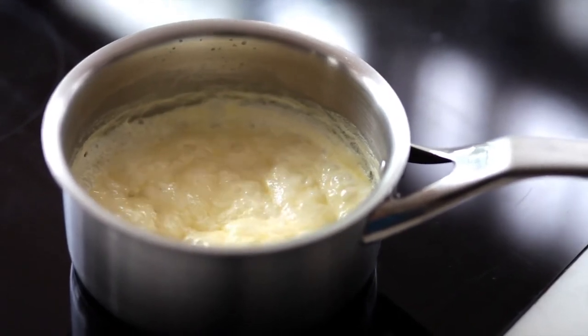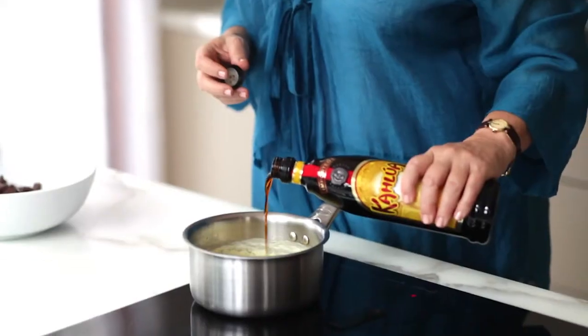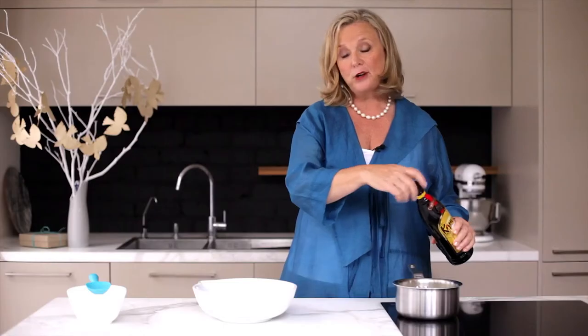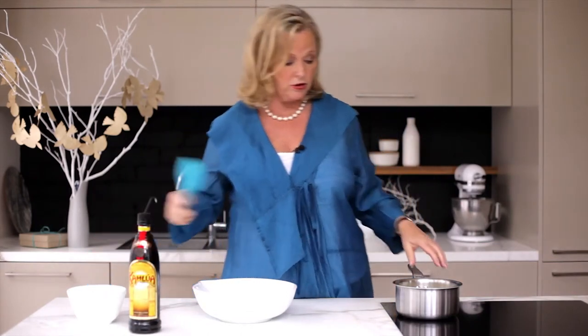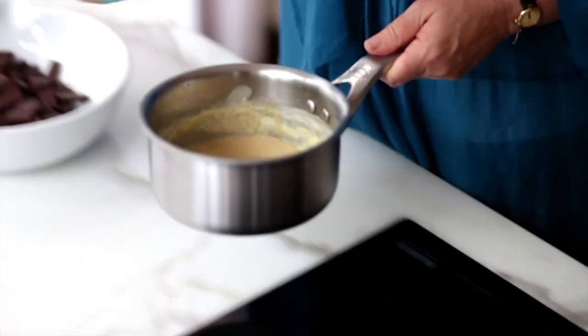The cream's reduced to half — it takes a few minutes. Now take it off the heat and then I'm going to add a couple of tablespoons, carefully measured, of Kahlua. You could use Tia Maria, or if you don't want any alcohol in there at all, you could use espresso coffee. Just mix that through because it's going to help the cream cool a little.